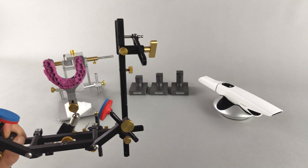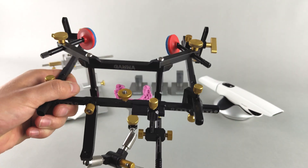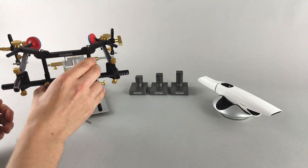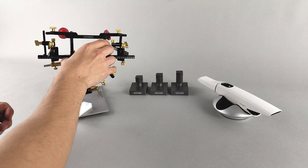Using the Kinematic Face Bow's Condylograph and Condylograph Comfort, the upper jaw position can be transferred in relation to the exact kinematic hinge axis from the patient to the upper jaw transfer stand and subsequently to the articulator.